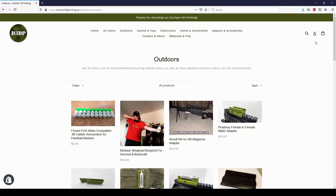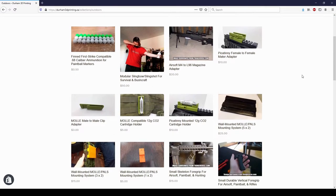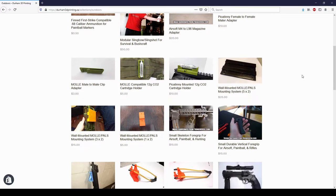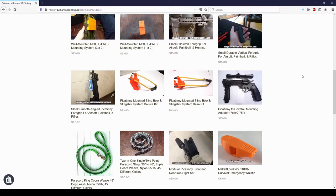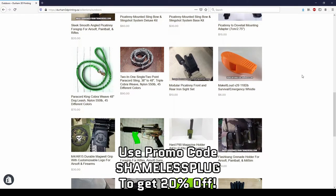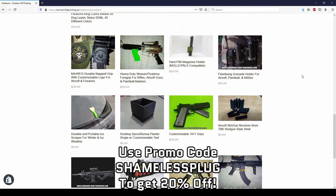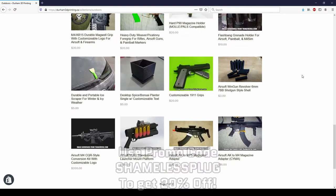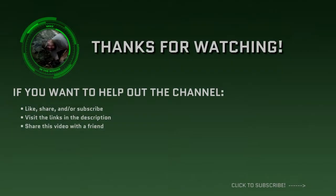If you want to help out with the channel, check out the links in the description, such as my online 3D print shop where I sell a variety of outdoors-oriented 3D prints and paracord items. Starting from today, I have a special promo code for my YouTube viewers to get 20% off their entire order — use promo code SHAMELESSPLUG at checkout. I'll also link the model of the survival fishing snap card I made if you want to print off your own. Thanks for watching guys, I'll catch you next video.